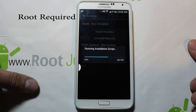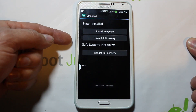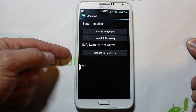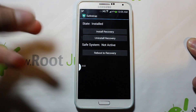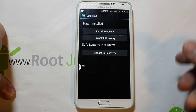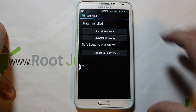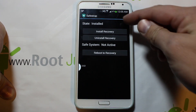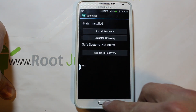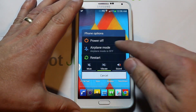Everything should be fully functional in here. I can see install recovery works, uninstall recovery works. Reboot to recovery doesn't work at this point from what I read — they're working on ROMs right now. You can take a backup of stock and restore to a ROM slot to have a safe ROM to mess with. It says installed right there — here's your Safe Strap version.